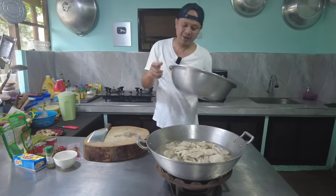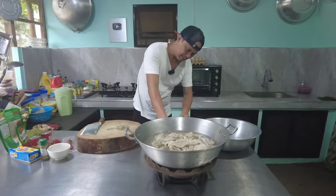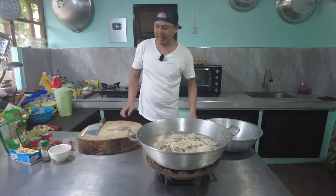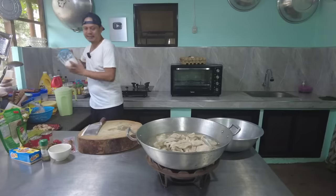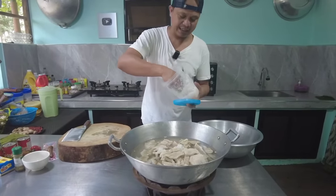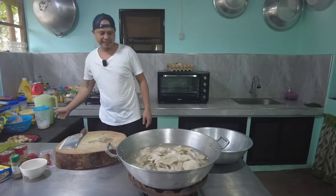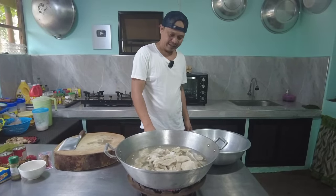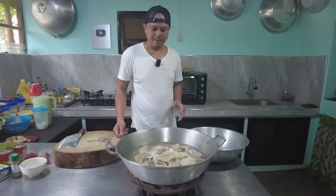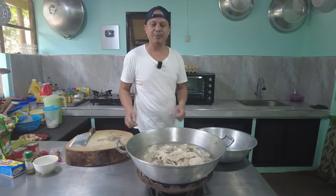Lagay na po natin sa kawali. May tubig na, para tayo dire-diretso. Ayan, buhusan lang natin ang kawali tapos lagyan natin ang asin. Yung unang kulo ay tatapong po muna natin yan, at saka natin palalamutin mamaya sa pressure cooker. Pag kumulo, mga dalawang minuto lang, hanguin uli po natin yan.